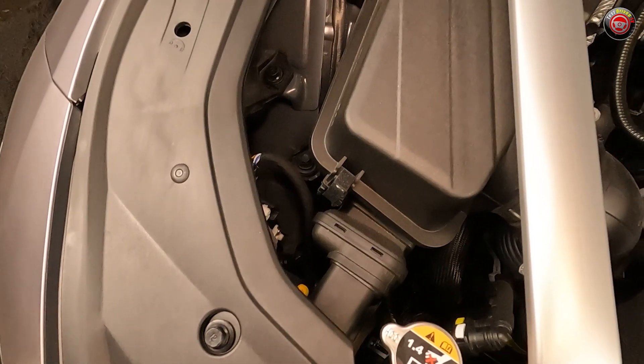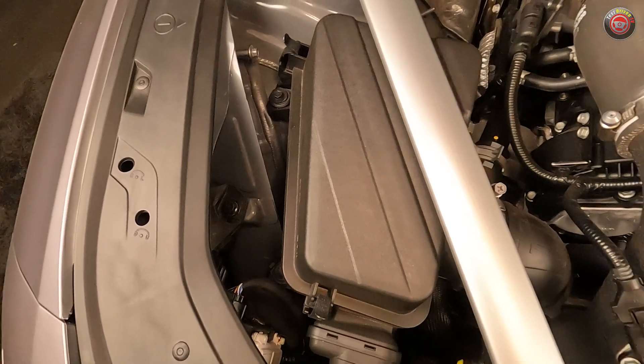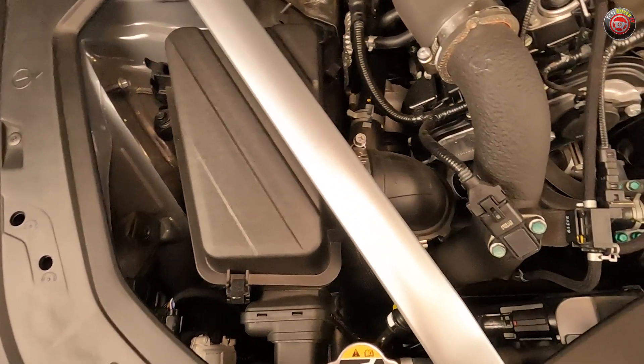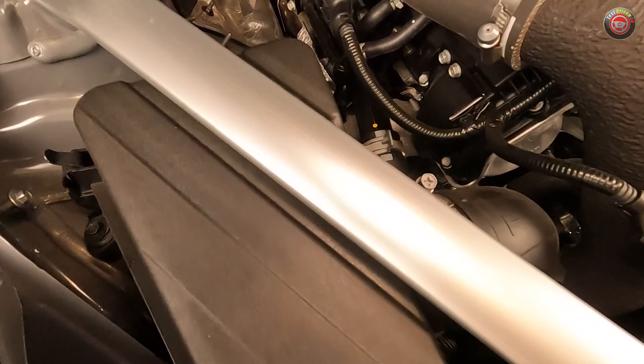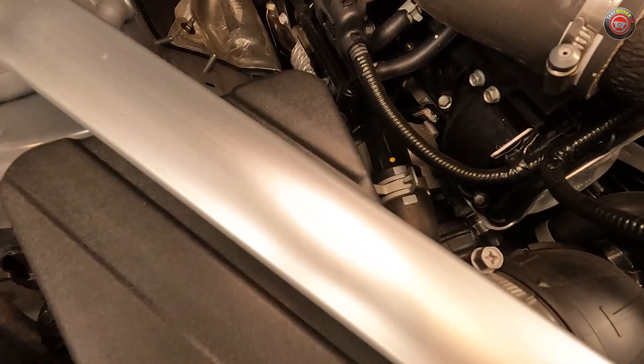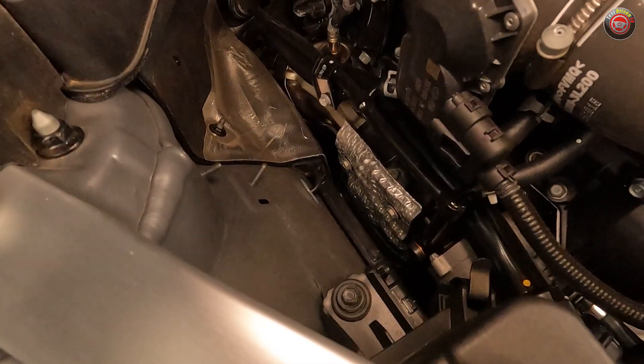Following the airflow, the intake charge starts with two separate filter boxes that each feed into a separate turbocharger mounted down low below each cylinder bank. We'll go with just one of them here for the sake of simplicity. The turbochargers are actually considerably small and thus can spool up quickly with little lag.